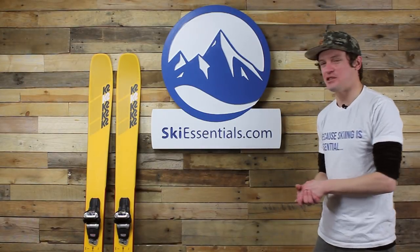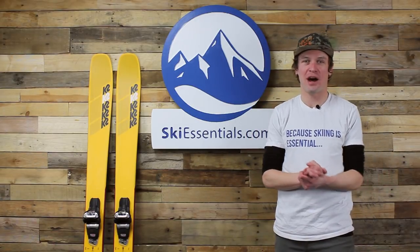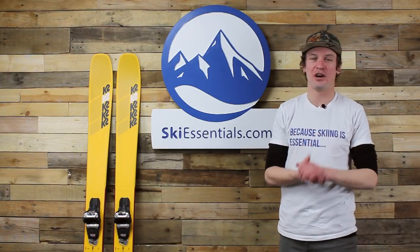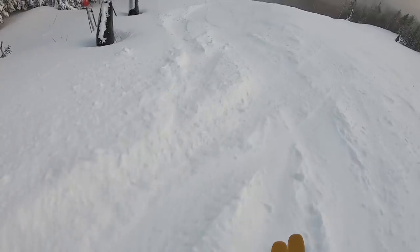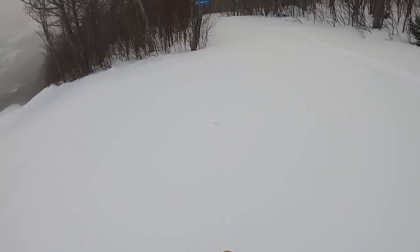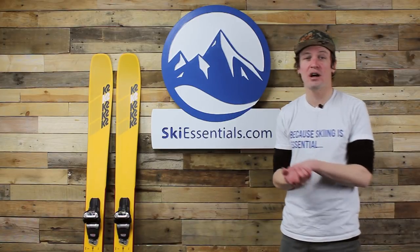Hi skiers, I'm Jeff from SkiEssentials.com. We're here today to take a look at these 2020 K2 Mind Bender 108 Ti skis. As you saw from the footage to start this video, I had a really good time testing these skis, and we've had some really good snow conditions too. We're in a really good weather pattern here in Stowe, with quite a few storms in the past couple weeks making conditions pretty awesome - plenty of soft snow but also some wind-scoured spots.